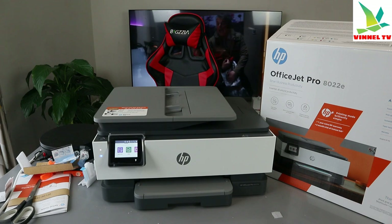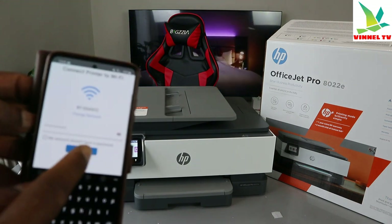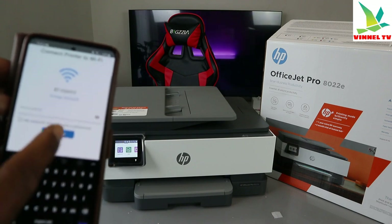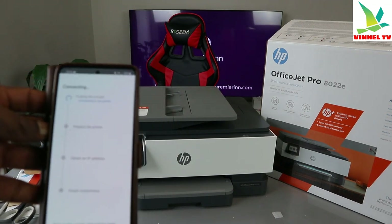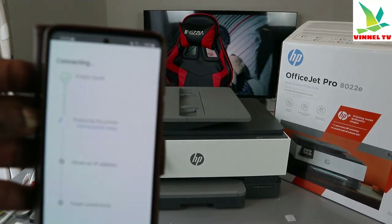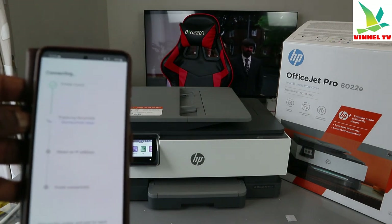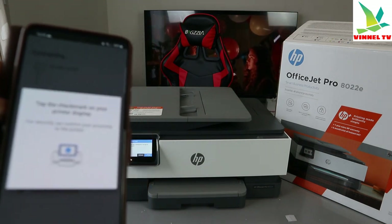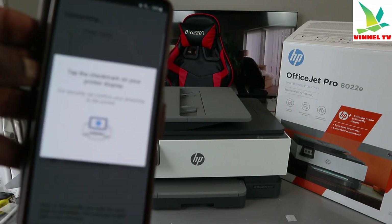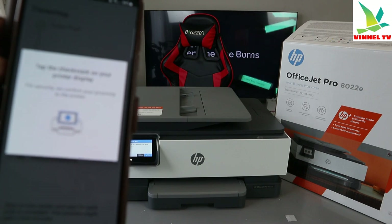Once you're happy with the password, select Continue. It's now going to find the printer — you can see the printer is found. The next step on the list is preparing the printer.